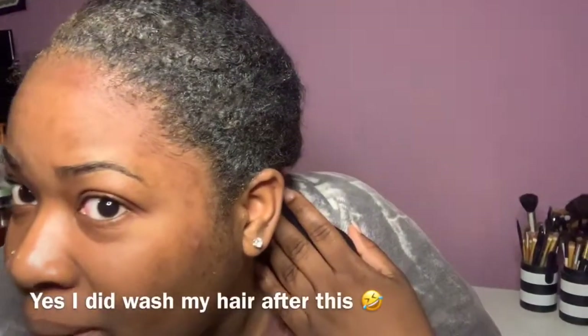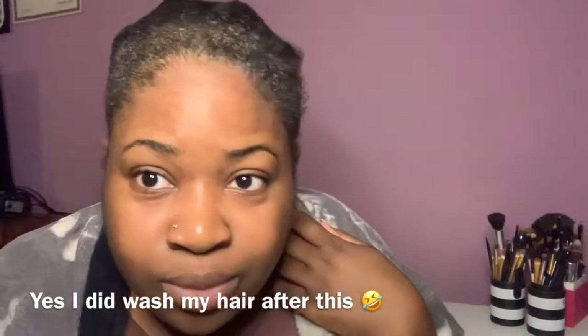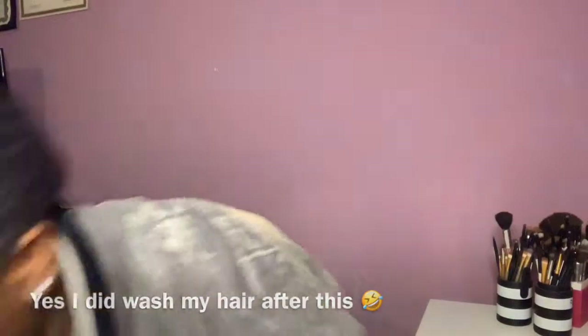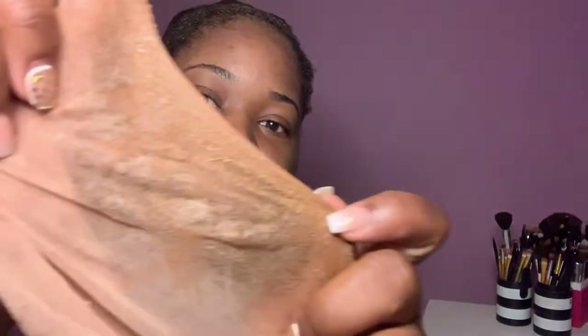Just like that. And all my edges — all my edges are still there. Nothing came off. And if you want more proof, this is the cap. There's no hair on the cap, no hair inside, none of my edges inside.